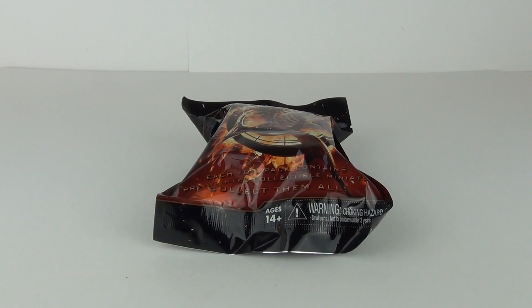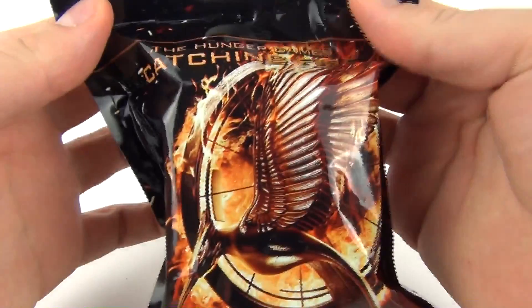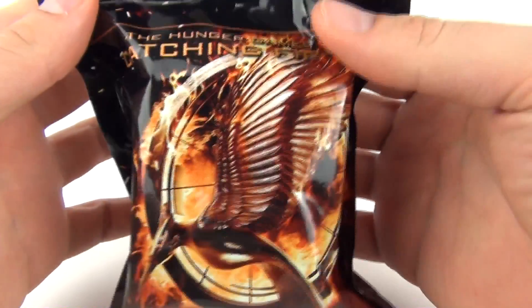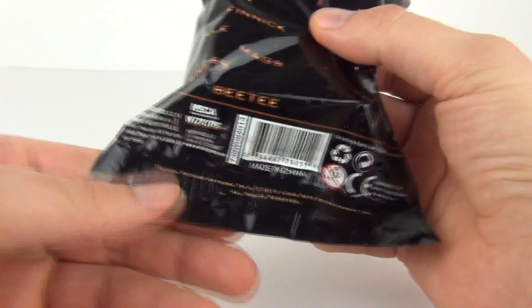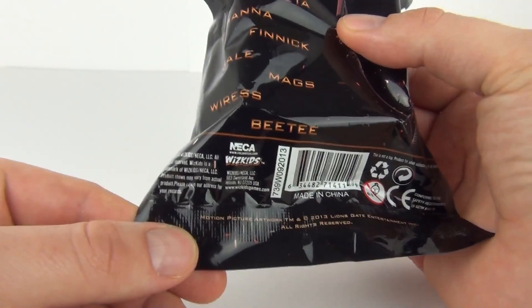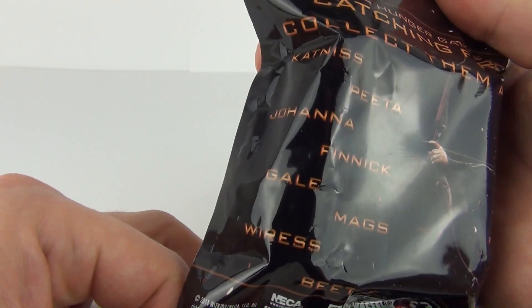Hey Toy fans, welcome once again to Toy Review TV. This time for a blind bag opening of The Hunger Games Catching Fire Mini Figures. Now these are from WizKids, or NECA WizKids, as NECA did buy them out, and we do get a few figures you can collect.